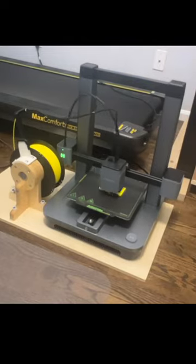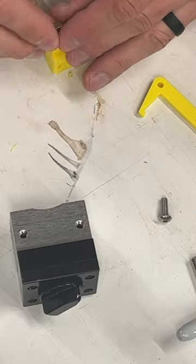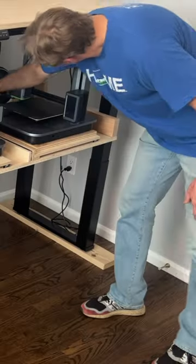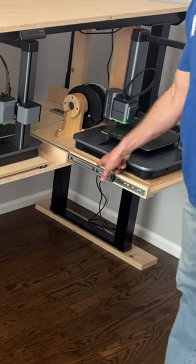I had a 3D print project I needed to do for MagSwitch, and as luck would have it, the filament that AnkerMake sent me with their new M5C printer happens to be a dead ringer for MagSwitch Yellow. Full disclosure, that printer was sent with the expectation of this video being made, but it's an easy recommend.